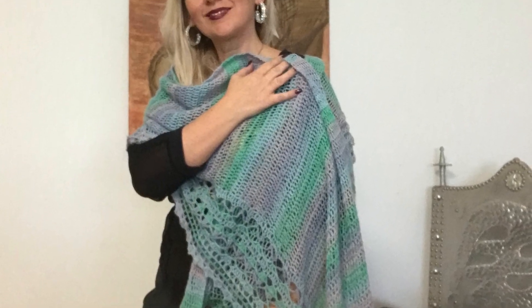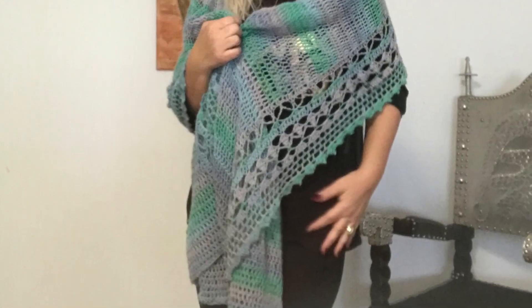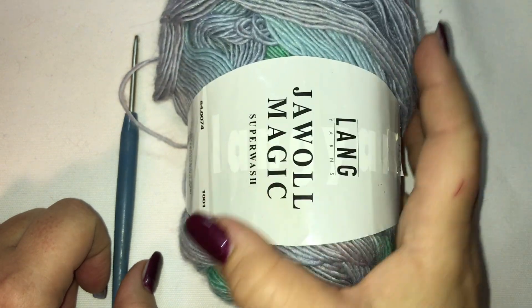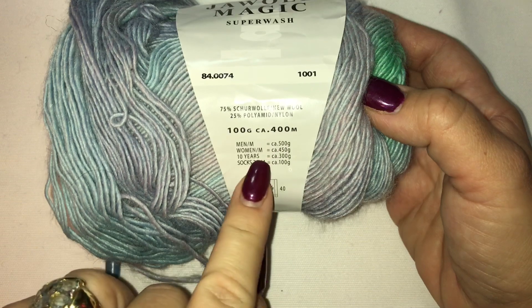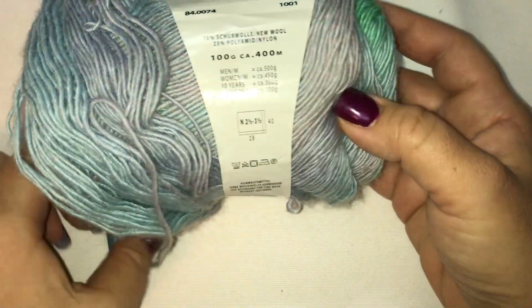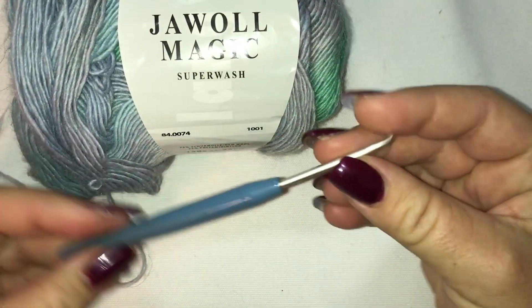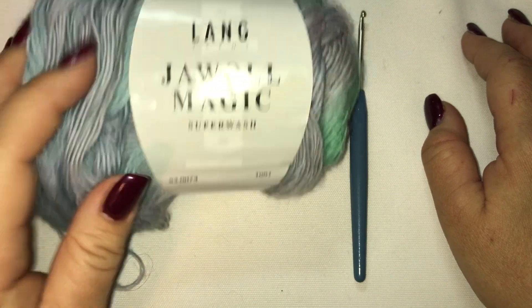Hi guys, here is Julie from Indigo Handmade Design, welcome to my channel. Please subscribe, like, and ring the bell so you get notified every time I upload a new tutorial. In today's video I'm going to show you how to crochet a very beautiful shawl. I'm going to use a fingering weight yarn from Long Yarns — 100 grams, 400 meters, a blend of wool — and I've used almost 300 grams. We'll also need a 3mm crochet hook, a yarn needle, and scissors.